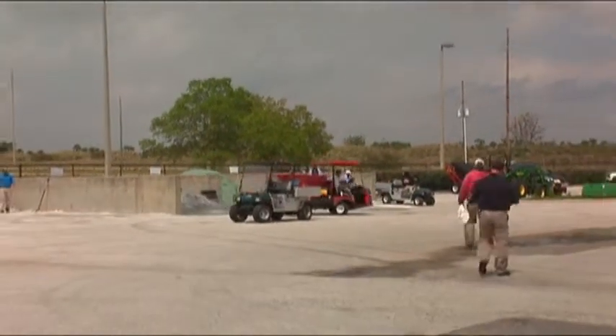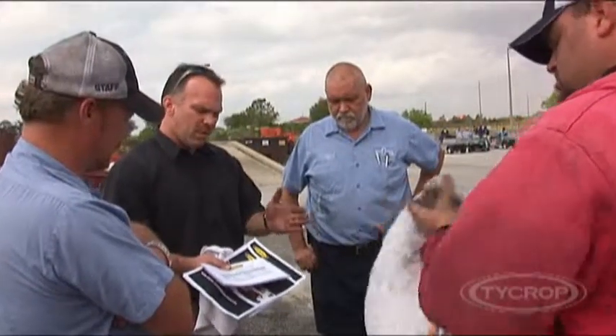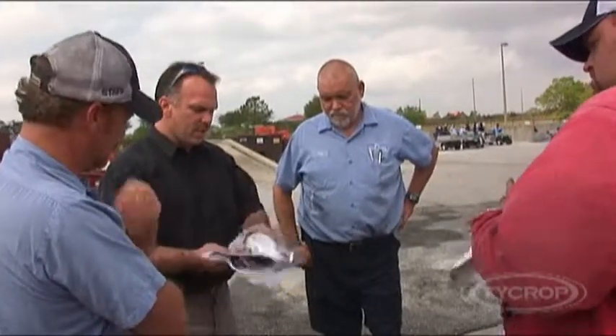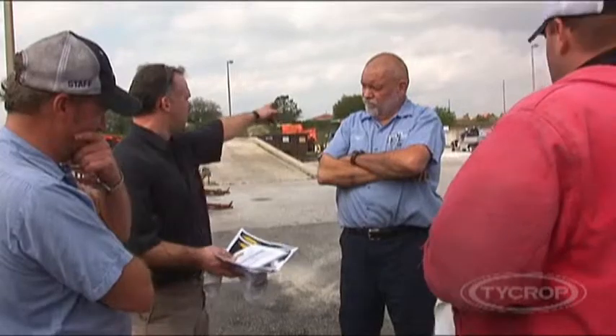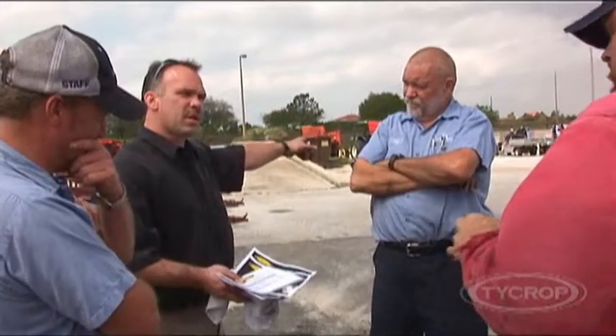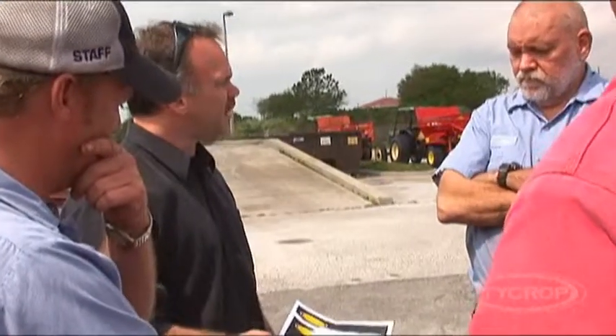The sand you're using here is different than the sand you're using in Australia, different than the sand you're using in Sweden. The whole key with this unit is it's got all these adjustments, but it will adjust to whatever sand you're using. So if you change and decide you're going to spread something else, it'll adjust to whatever you're doing and whatever your sand.